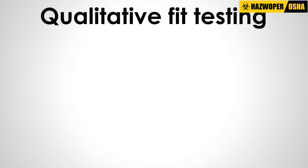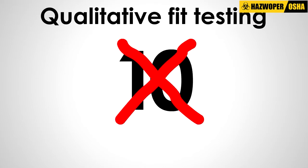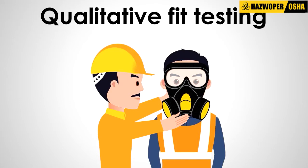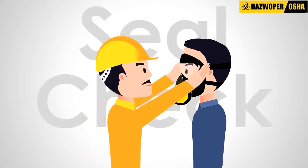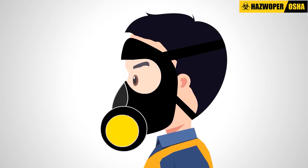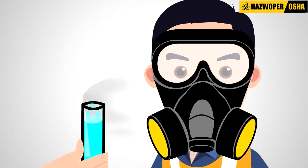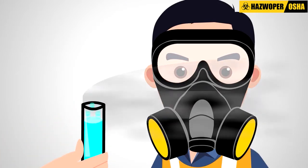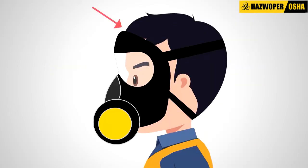Qualitative fit testing is a pass or fail test with no numerical score involved. Employees wear the respirator and stand in an enclosed space. A check is performed to make sure the seal is tight. Then, different test agents such as Bitrex or Saccharin are introduced. If the employee can smell or taste the test agent, this indicates that the respirator has failed because a good face piece to face seal was not achieved.